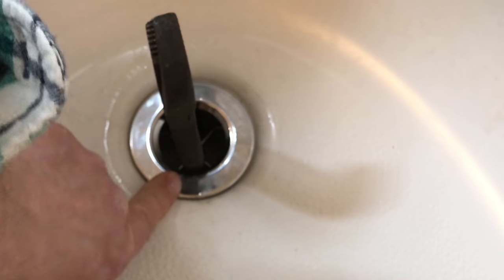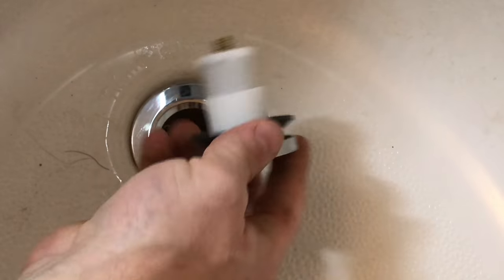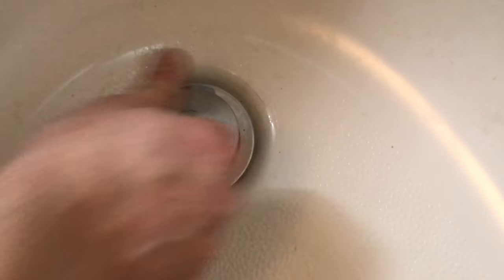Stick your pliers back in and tighten it down. Now this particular drain had a brand new seal on it — under the flange right here is rubber. If you don't have a rubber one, you'll have to put some plumber's putty around the edge. Get it nice and tight.